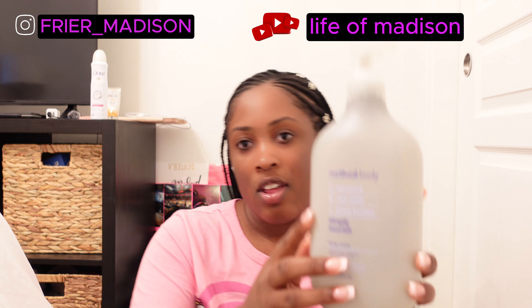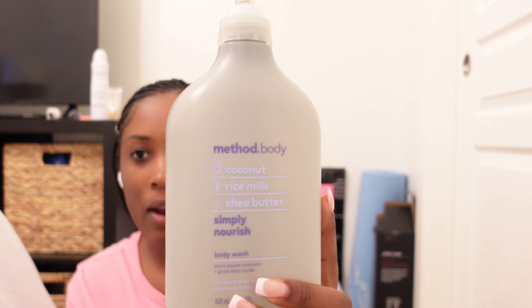This is the Pure Peace body wash. It has Peony, Rosewater, and Pink Sea Salt. It's the Pure Peace Body Wash.